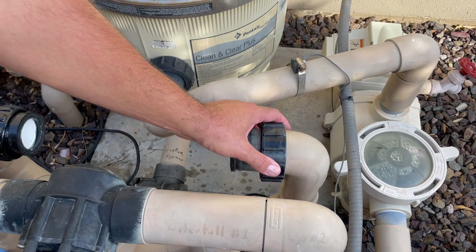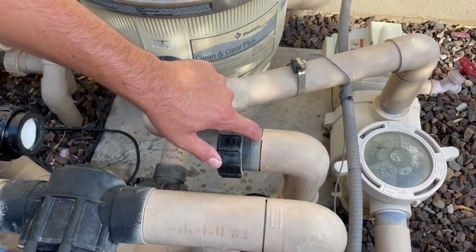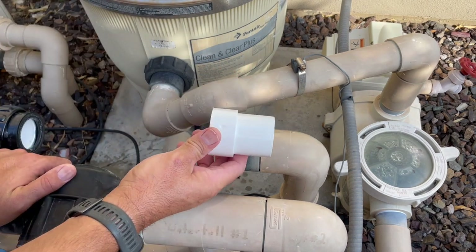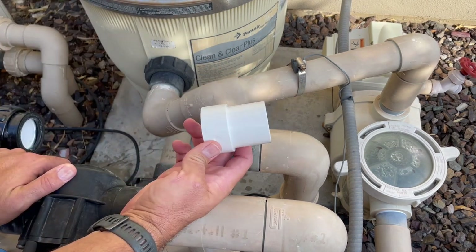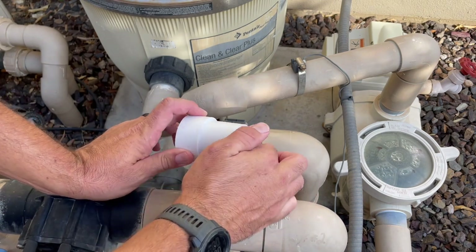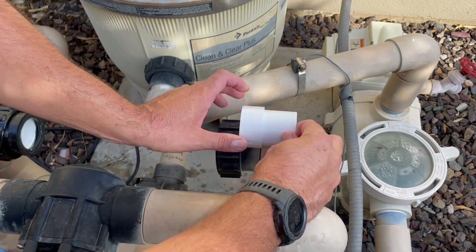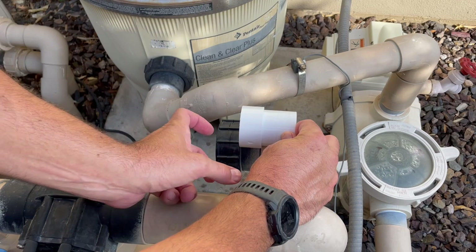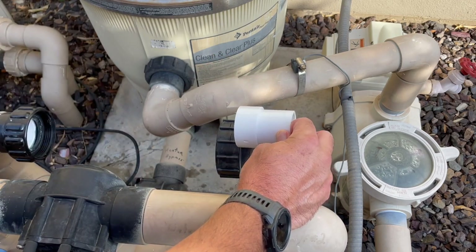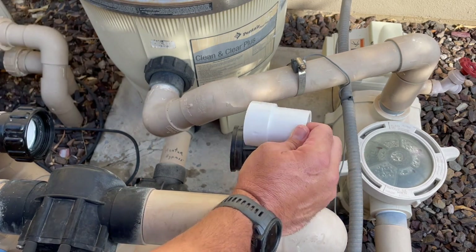The idea is to still use the old plumbing — clean it up, sand it. In past experiences when the plumbing is butted up against each other, we would cut here and slip in what's called a pipe extender. This is two-inch plumbing; the extender fits inside two-inch pipe, giving you the exact space you need to put on your new union and screw your salt cell back together. We're going to try that new technique.